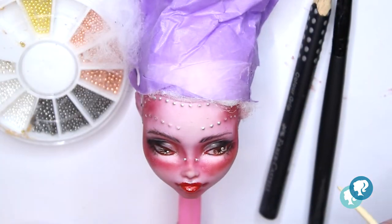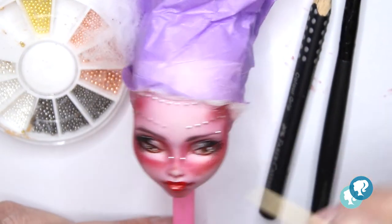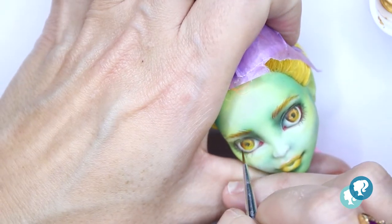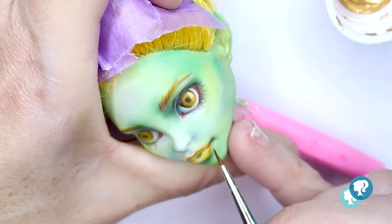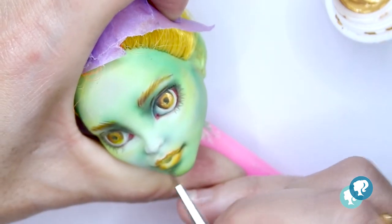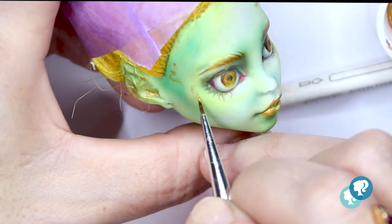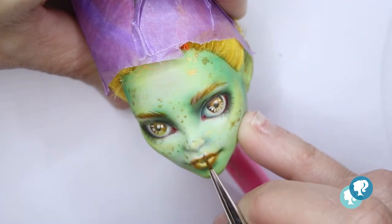With some caviar pearls and super glue I give some piercings to my girls. With the gold face I give gold touches with acrylic paint and a really tiny brush in the eyes, lips, and face, also in the ears. As I told you, I try to give each one little different things to make them unique, different from each other, but in a way that they belong together. With white acrylic I give the light catches in the eyes and also in the lips.